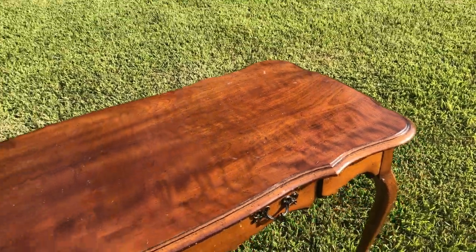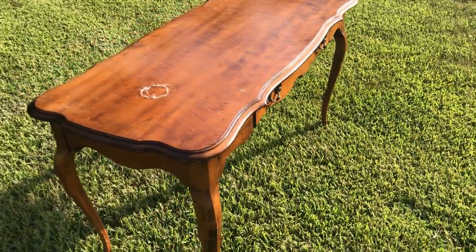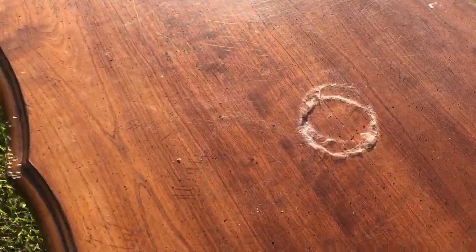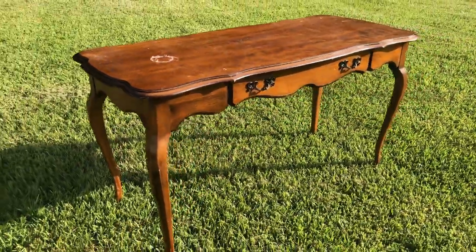Hey everybody, welcome back to our furniture flipping adventure. Today I have this lovely little desk with a single drawer and it's got some damage, some scuffs, some weird fuzzy things on the top, and apparently it was used as a dog chew toy. But it's got great potential, and actually I feel like my biggest obstacle this week was the weather.